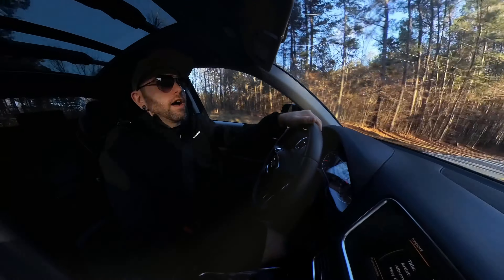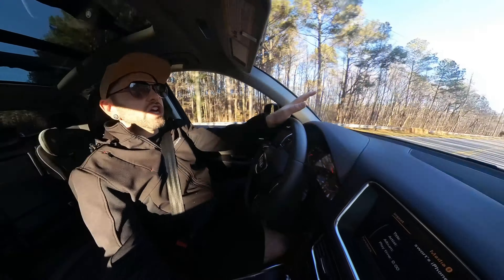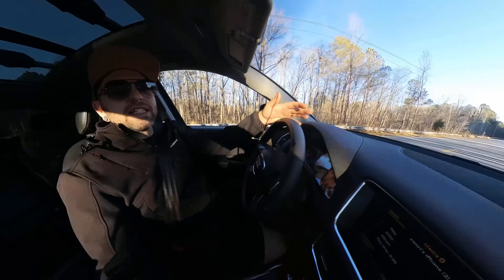So I had to reconvene and think through what I want to do with this channel and where I want to take it. After thinking about everything and weighing my options, I decided to get back into the mountain biking YouTube channel, and I'm also going to be having a travel channel as well.